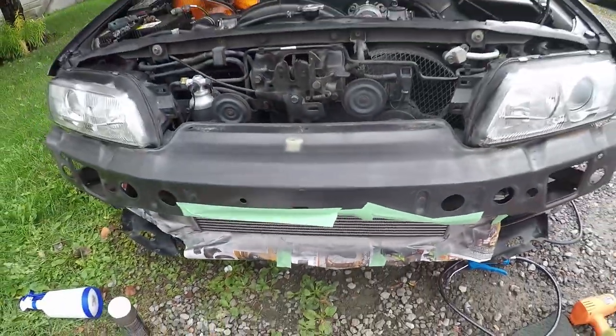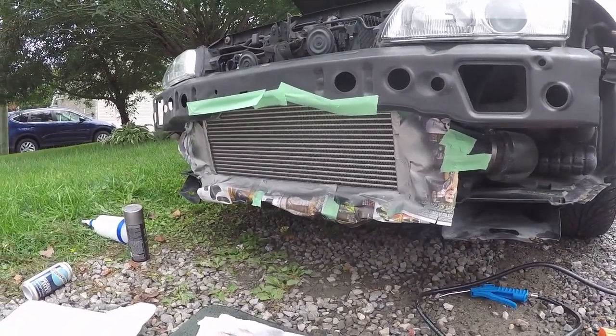It actually looks really really good so far — this is the first coat. I'll add another one in about 15 minutes, let it dry, then probably add two or three total since that part of the intercooler might eat some rocks and I don't want it to chip easily. Once it's dried properly, I'll do the Nismo stencil, and if it looks good, I'll do one or two layers of clear coat today.